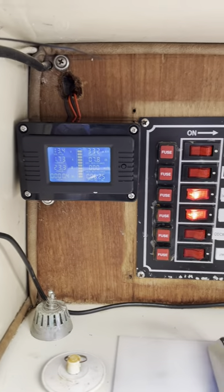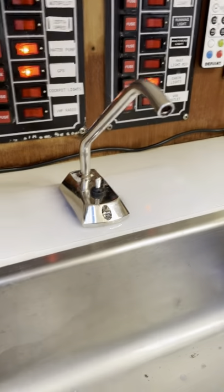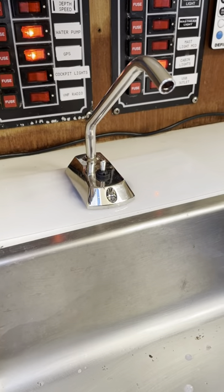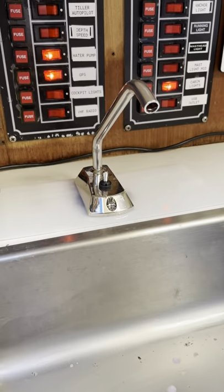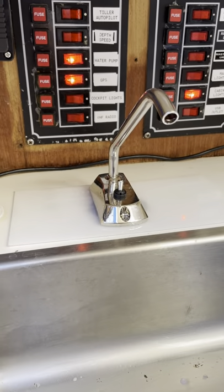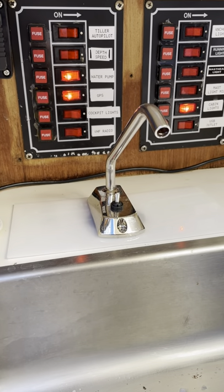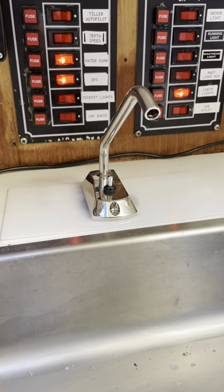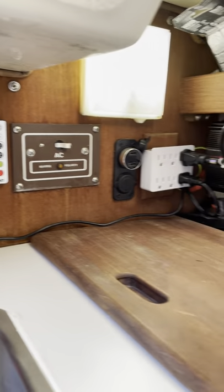One of the new things we did is we put in an electric pump for our galley. I can't run it right now because I have antifreeze in the system, but this is a great new feature. One of the ways I wanted to get rid of the water in the tank was to run the water instead of using the hand pump — now I can just turn this on and run it. There's our two panels and we did two new lights.